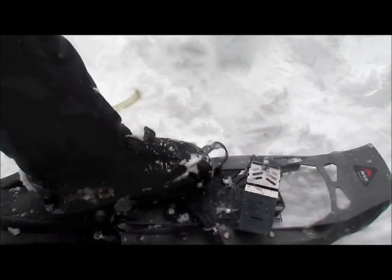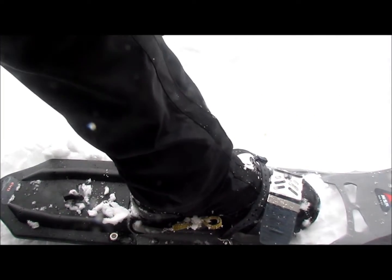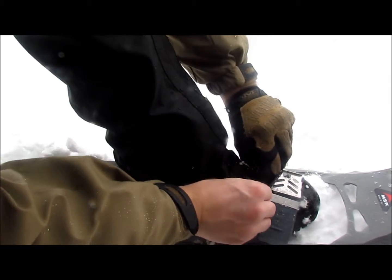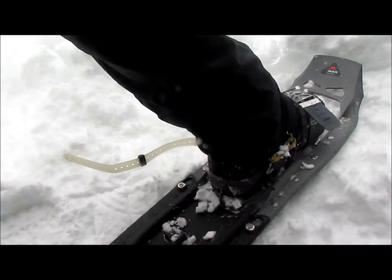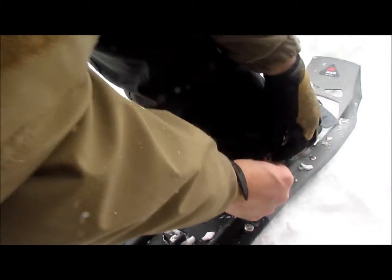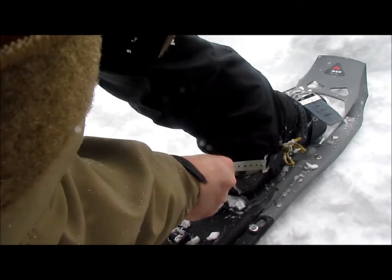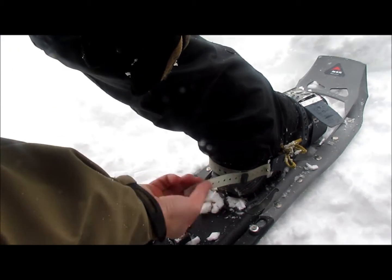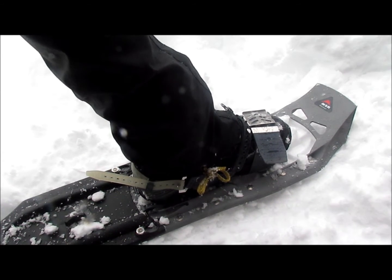They're also really easy to fit on. This strap right here just stays the same once you fit it to your foot — you'll just leave it there. Then you take this strap here and tighten it up. You'll take this little pin right here and stick it in one of the holes on the strap — that's probably the most difficult part, especially when you're wearing gloves. Then you put the little extra on a clip right there. On the back of the boot, you take the strap, put it through this hook right here, and pull as tight as you can. It'll catch, and you put the rest in this little strap. You can adjust the clip depending on how much extra you have. Each of these shoes weighs two pounds, a little bit extra if you get the flotation tails.